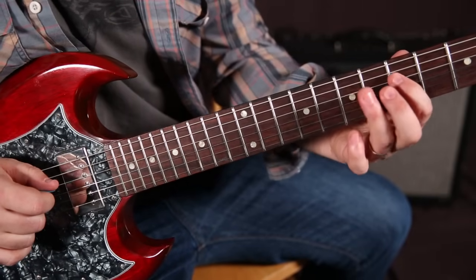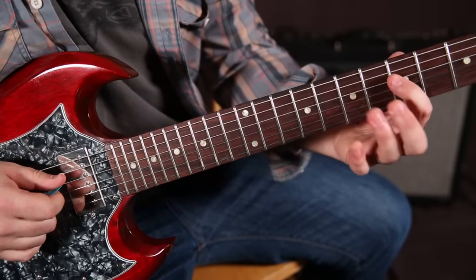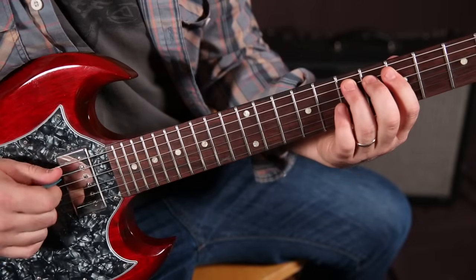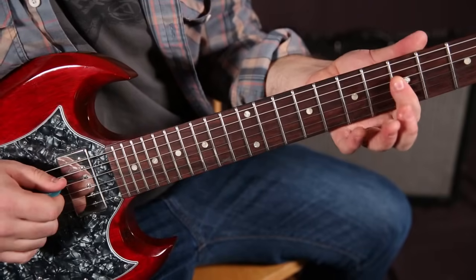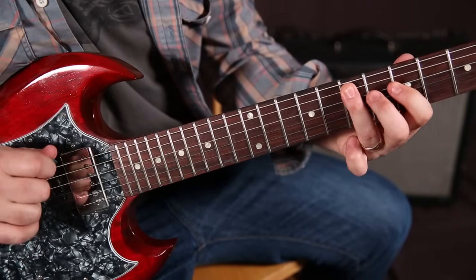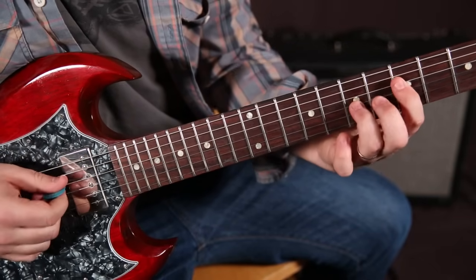Then we've got five to seven on the D, two times, hammering it — five to seven. And then the same thing on the A string. Then back to the five on the D, to seven on the A. And that's part of the song where it's...